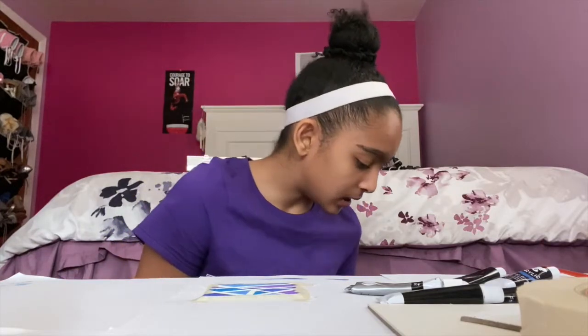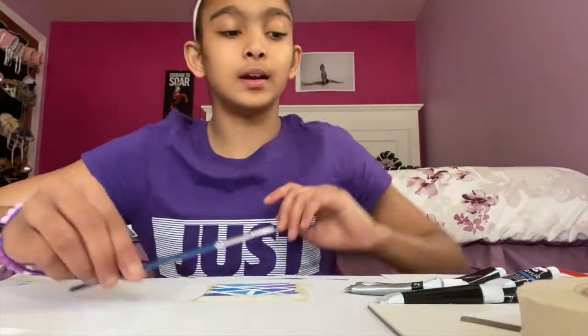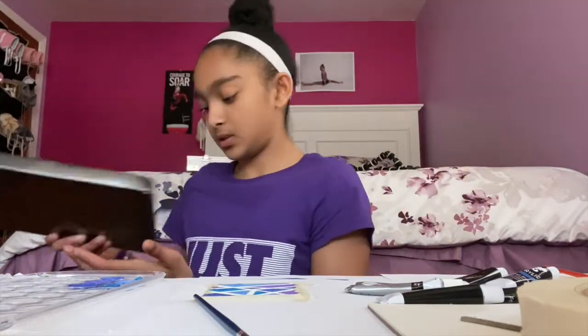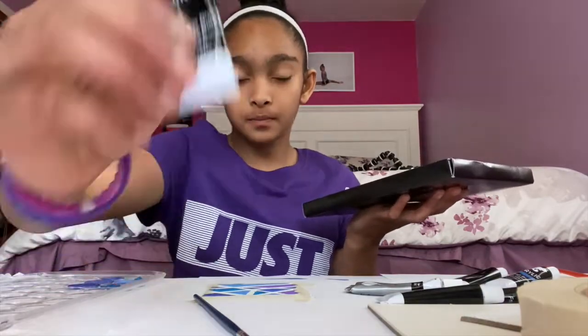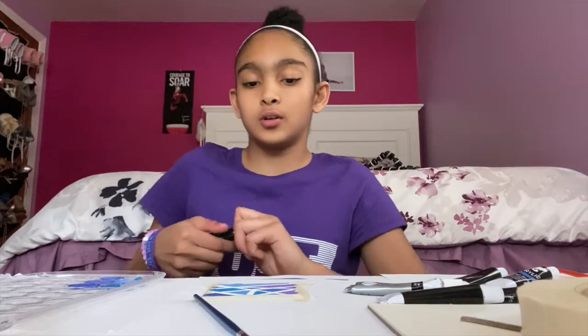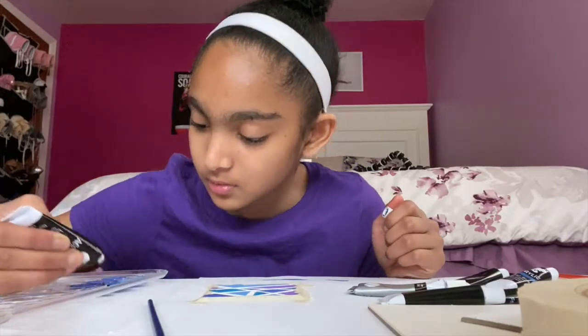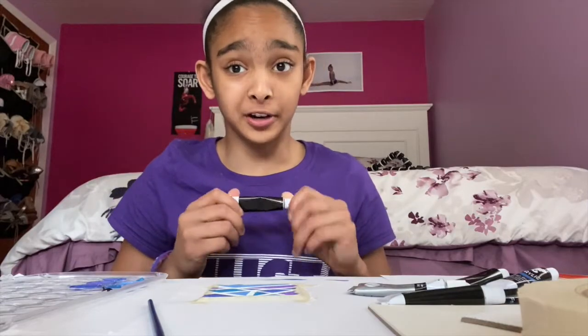Now I'm going to take a super tiny paintbrush and use some black paint. I'll squeeze it onto the palette and we are going to make a flower. Flowers are actually one of my favorite things to paint and draw, so I'm hoping this turns out really good. Let's go!